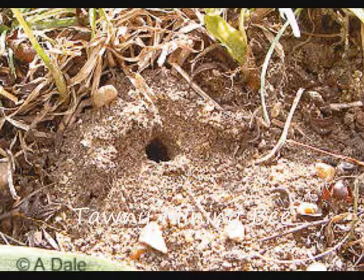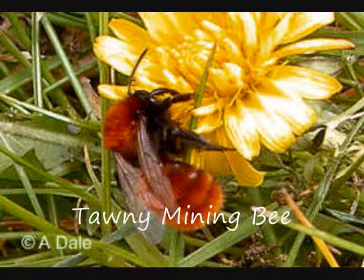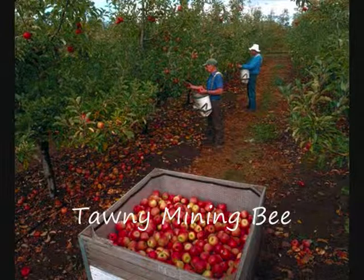Take care not to confuse solitary bee nest mounds with the mounds of earth caused by the nesting activity of ant colonies. Solitary bee mounds have a single large entrance hole in the middle, and by watching for a short while on a warm sunny day you will see the bees coming in and going out to collect pollen. If left alone, these bees will often nest in the same area year after year, and provide an annual service by pollinating your early flowering fruit trees and shrubs — apples, pears, currants and gooseberries, and other garden plants — so helping you to ensure good crops later in the year.